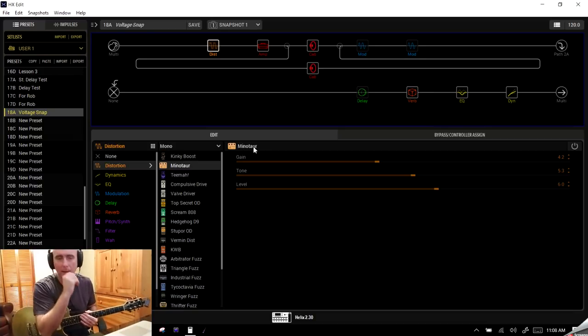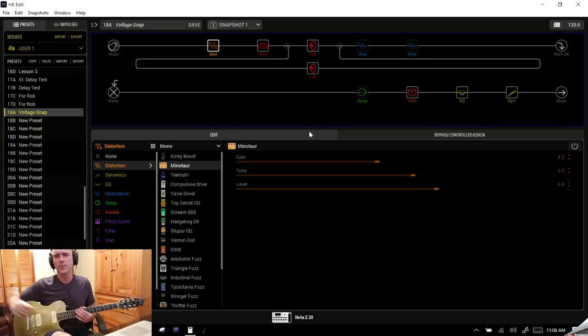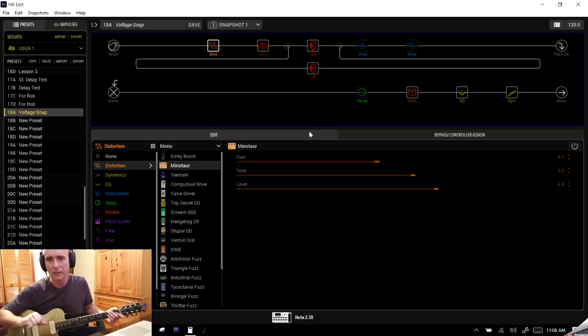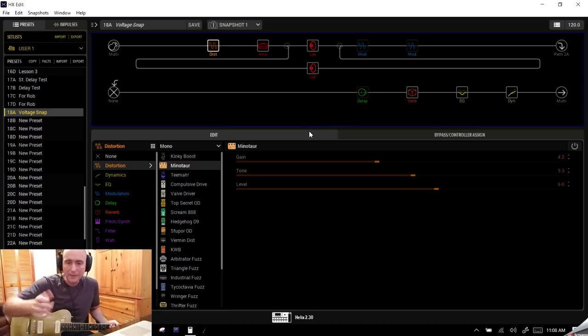Now that we have that all set up, we come back to our preset. First of all, the snapshots were named Snapshot One, Snapshot Two, etc. — that's not going to be of much use to us. What we assigned on the floor — Minotaur, 70s Chorus, Optical Trim — is more useful. There is a way to rename those. One of the beautiful things about the Helix floor is it has scribble strips built in; on the Helix LT the names show up on the LCD screen.